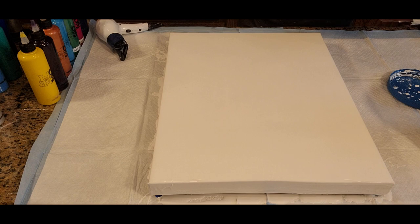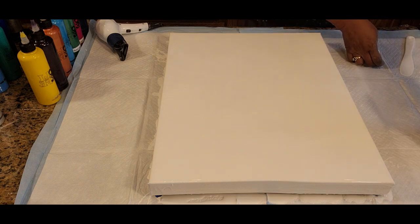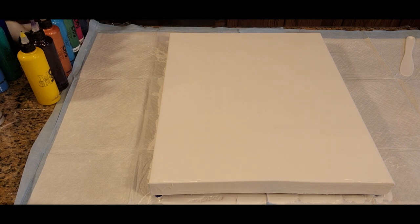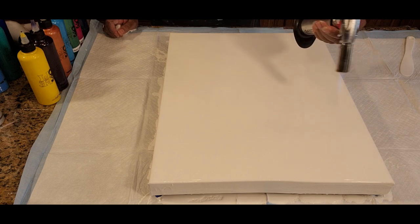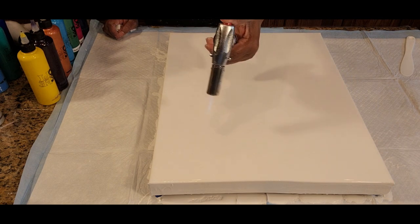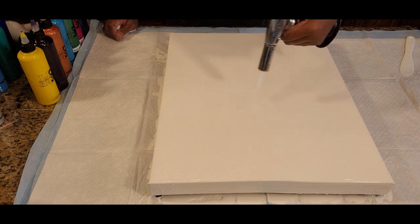We'll cover this up and put it aside, then we look for our torch and pop any uninvited air bubbles to ensure that we have as much as possible a flawless foundation, so that our layering colors will be able to smoothly flow across the canvas.